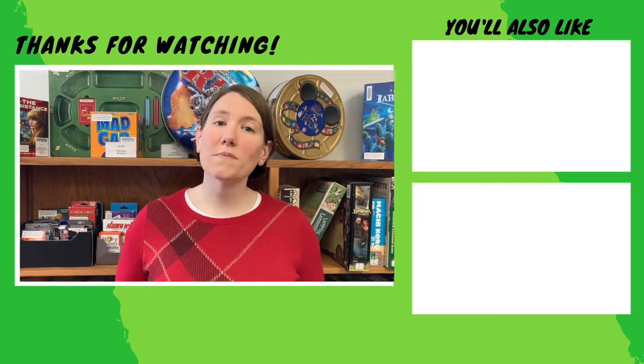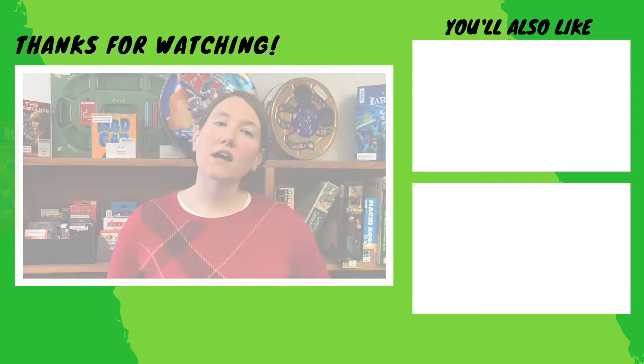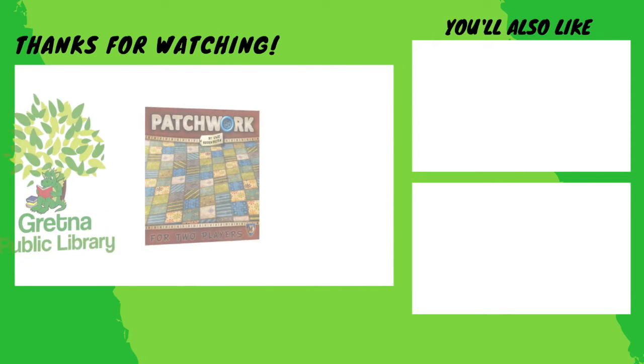This two-player game is perfect for a quiet but competitive evening with a friend, partner, or child. Just don't be too hard on them when they take the piece that you desperately need. You'll simply have to be extra thrifty to piece together your quilt while spending as few buttons as possible. Don't forget to review the rulebook before you start so you don't miss any important rules. Log into your library account to put Patchwork on hold today.